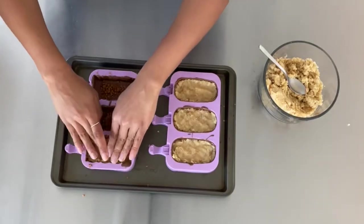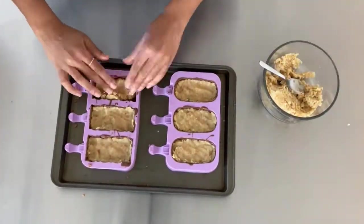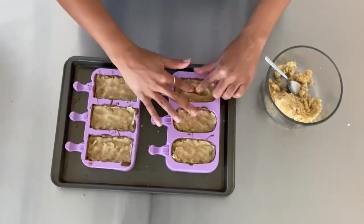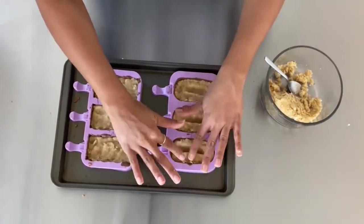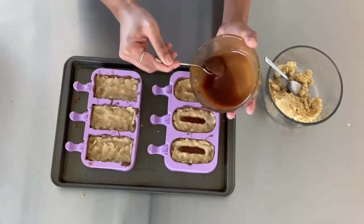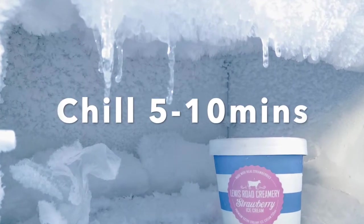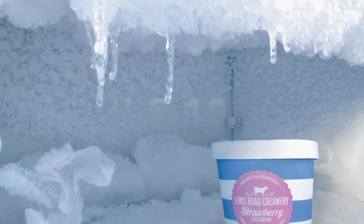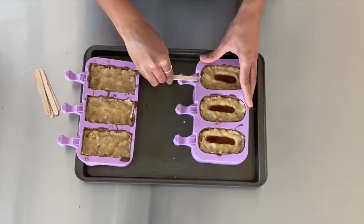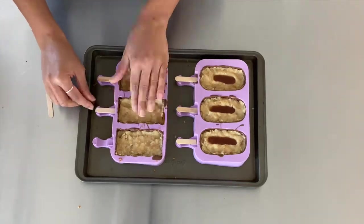If you're going to do any sort of liquid filling like chocolate or caramel, make sure you make a little well in the center and then fill it up — don't overfill or it will overflow. Once I finished filling my cakesicles, I popped them back in the fridge to let the caramel firm up. Also, I probably should have put the popsicle sticks in before chilling the cake, so if you're making this recipe, do that beforehand.